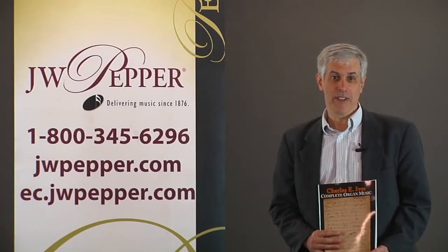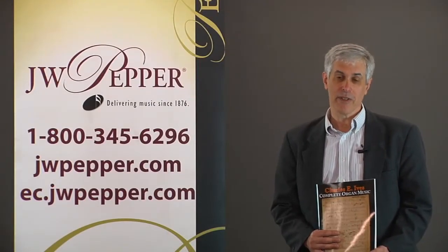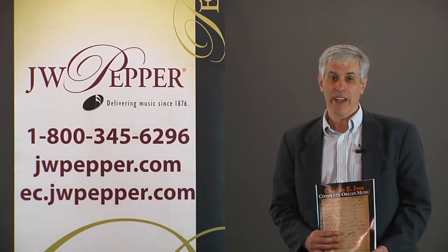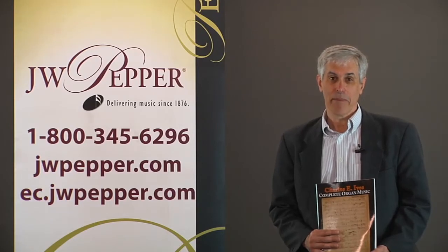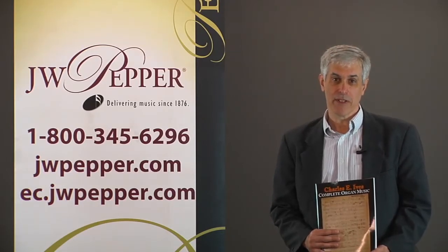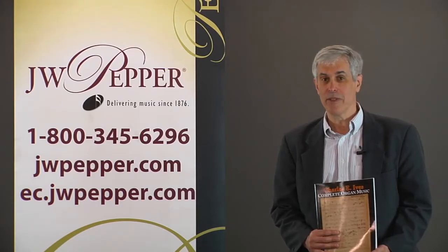Charles Ives' best-known work is Variations on America. It was originally written for organ when he was 18, and E. Power Biggs made an edition of it in 1949 that became the real introduction of this piece to the world, and in many ways put Ives on the map for people outside of the new music community.